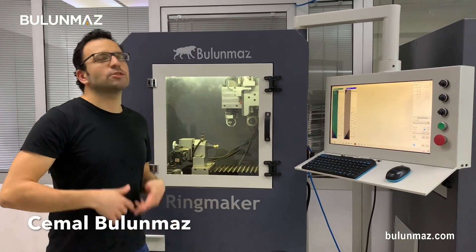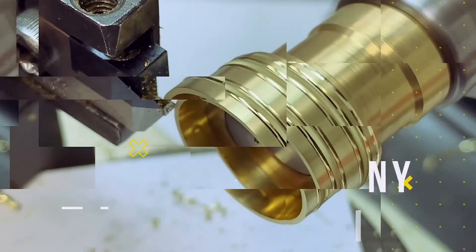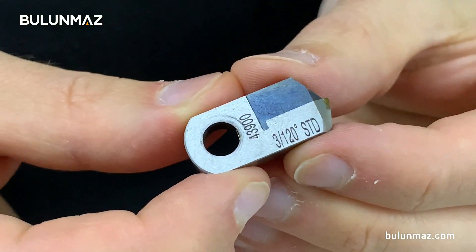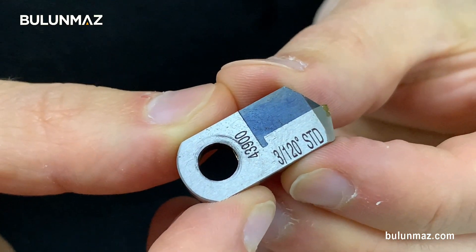Hi everyone, I am Cemal Bulunmaz, your jewelry professional, and you are here on Bulunmaz YouTube channel in our video series of Pazalux Diamond Tools. I will start with a 3mm 120 tool. That's one of the most popular Pazalux tools — 3mm is the size of the diamond and 120 is the degree of the stone.